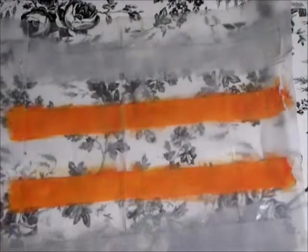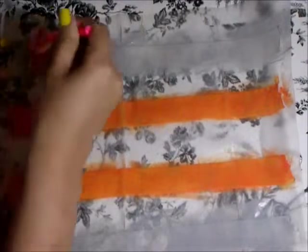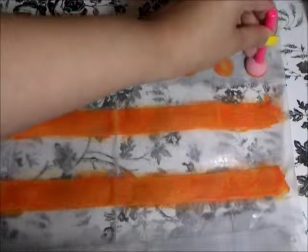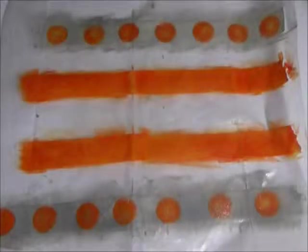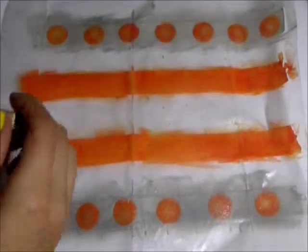Now I'm going to use this circle dauber to make orange circles on the gray tape. Now I'm just going to use my black pigment ink and my little alphabet stamps that I got from Walmart to write the word 'boo' on these orange pieces of tape.